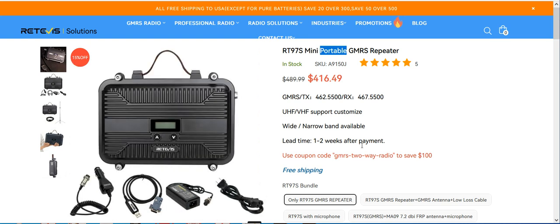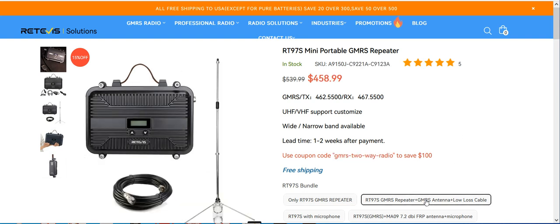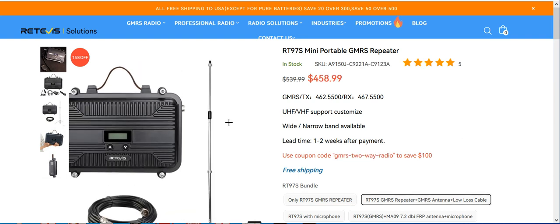Now there are different bundles you can buy. There's a coupon here at checkout — make sure you type it in exactly the way you see it, and you can save a hundred bucks. So the repeater alone is $316.49. Now if you want to go with the antenna — by the way, this is the exact same antenna I use in my test videos, my distance test videos.